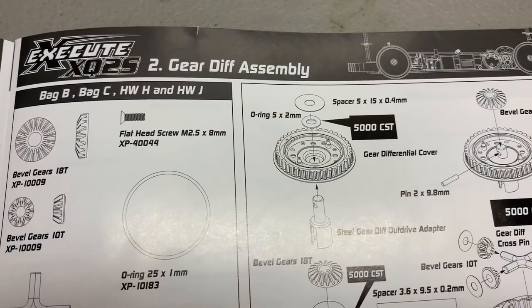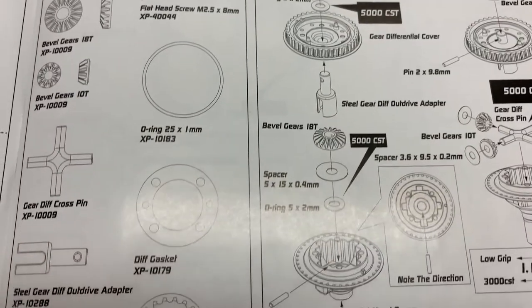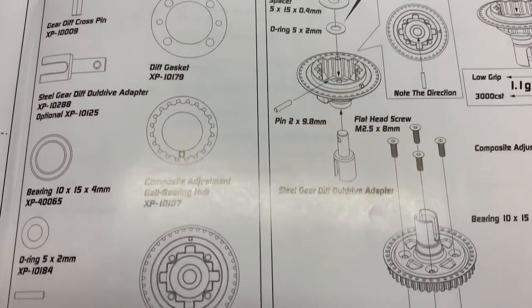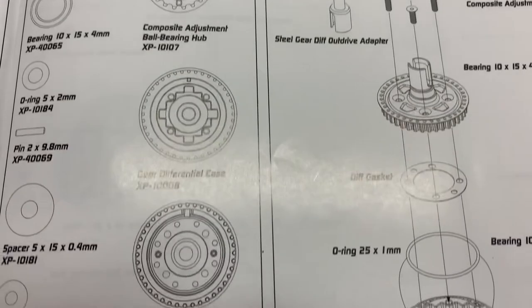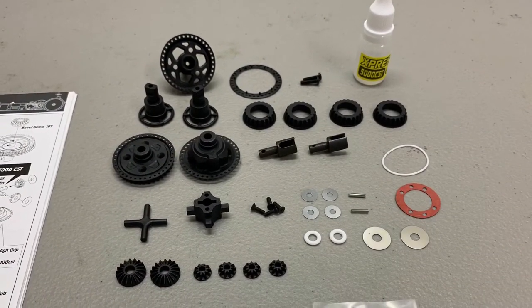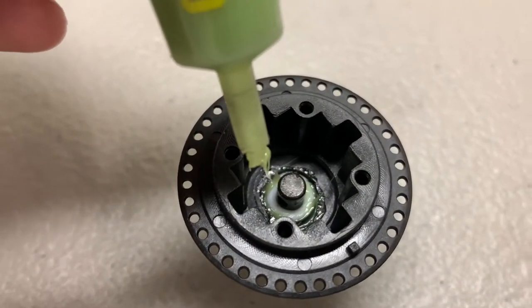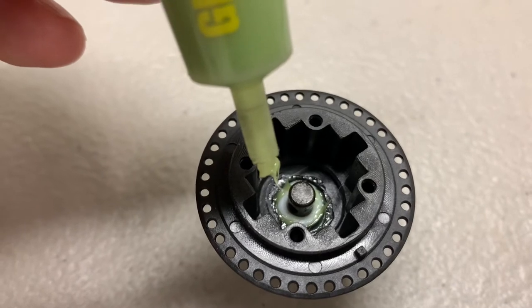Turnbuckles are built, and now we'll go to step two — building the gear diff assemblies. When I'm seating the o-ring into the diff, I'll use a little green slime to help it seal.